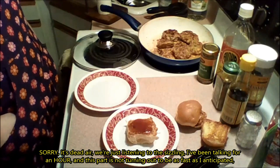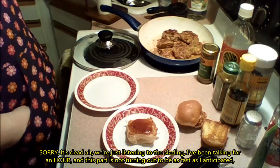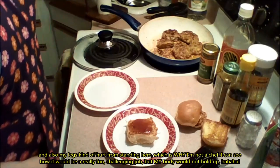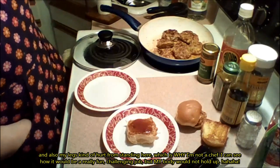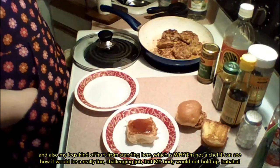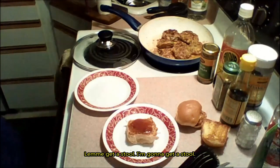We're just listening to the sizzling. I've been talking for an hour and this part is turning out to not be as fast as I anticipated. My legs kind of hurt from standing here, which is why I'm not a chef. Being a chef would be a really fun, challenging job, but my body would not hold up. Let me get a stool.